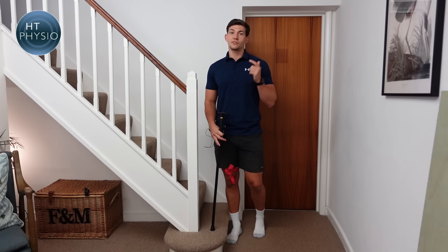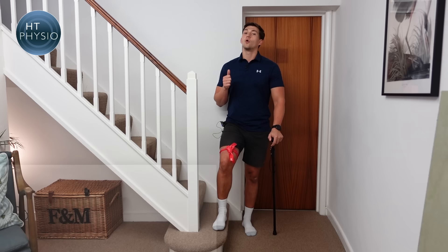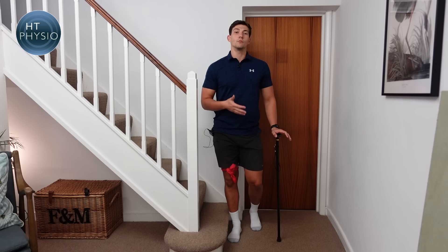If you're wondering what this red band around my leg is, I'm going to use it to indicate which leg is the weaker or injured leg. Most people use a stick because they have at least one leg which isn't quite as good as the other, so that's what this is going to indicate and it will help me to explain.